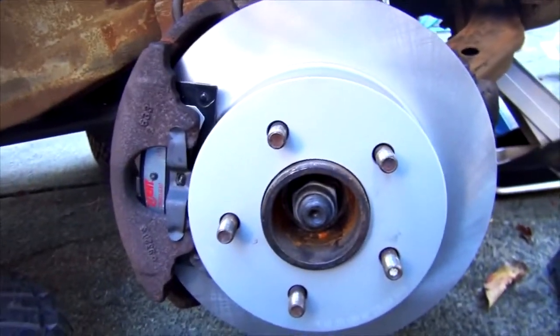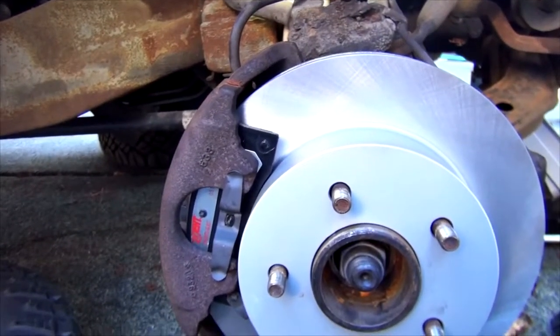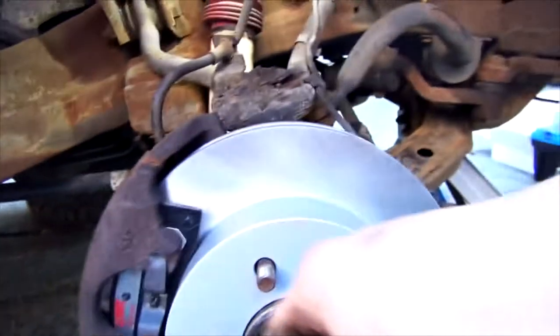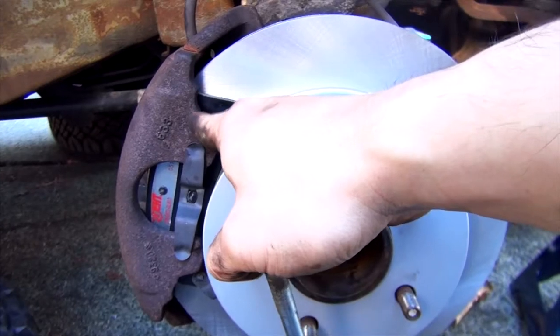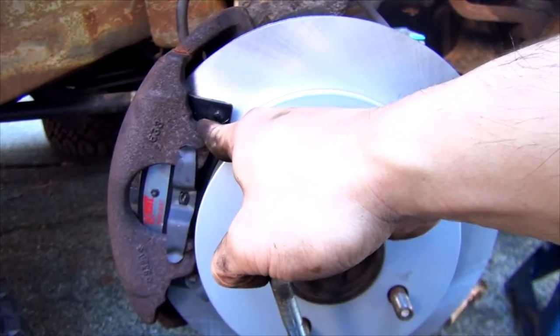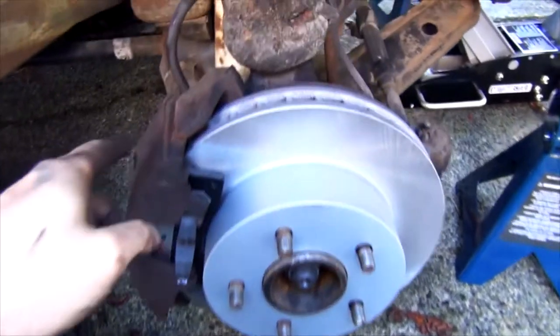Spray a little brake cleaner on anything you've touched. Doesn't that look pretty with the new rotor and pads! For those with sports vehicles, it's worth doing a powder-coated caliper. On a truck like this it's going to get dirty and you won't see it with these tires anyway, but if you're thinking about powder coating, spray painting, or buying a colored caliper — go ahead and do it.